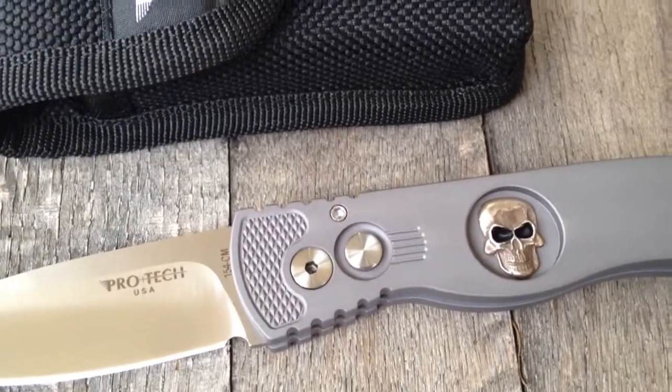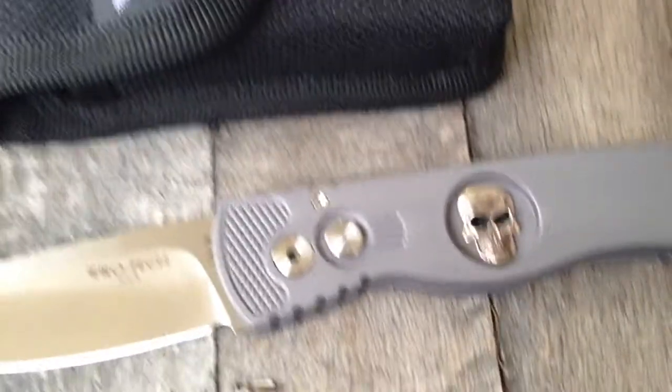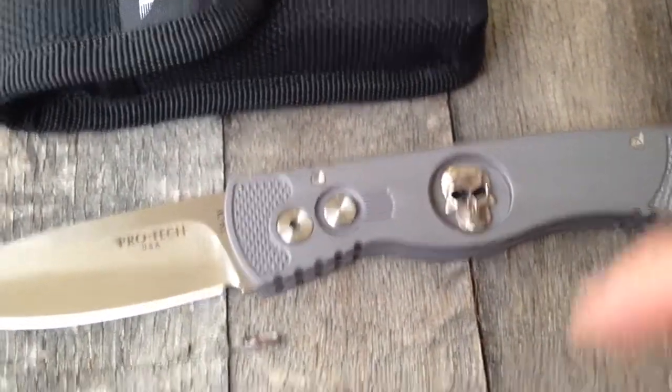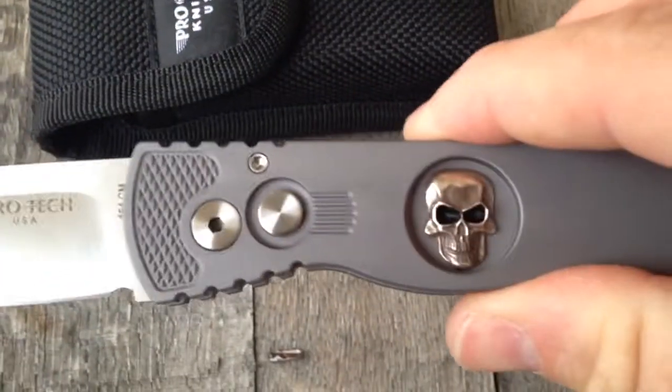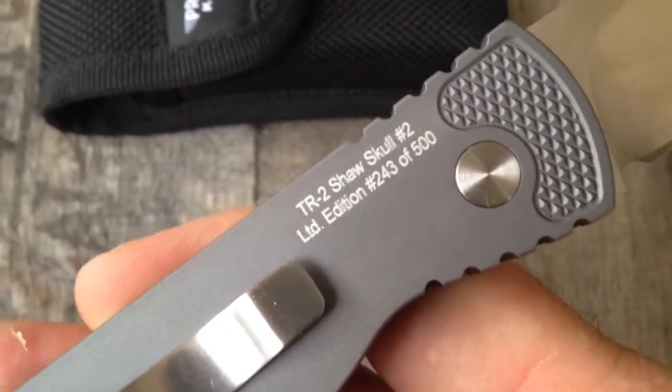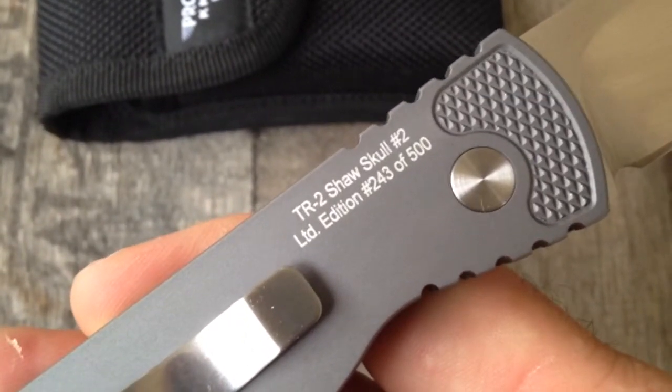This is a TR-2, it's a limited edition with a sterling silver skull — not an inlaid, it's actually sterling silver. It's limited edition, only 500 pieces ever made. This is number 243 out of 500.